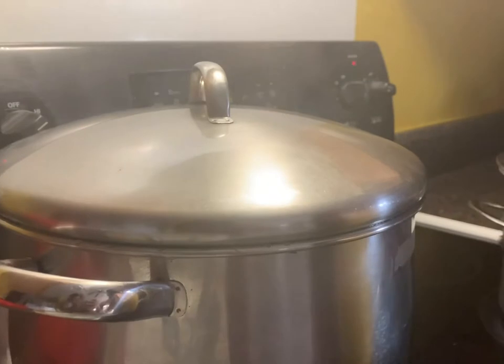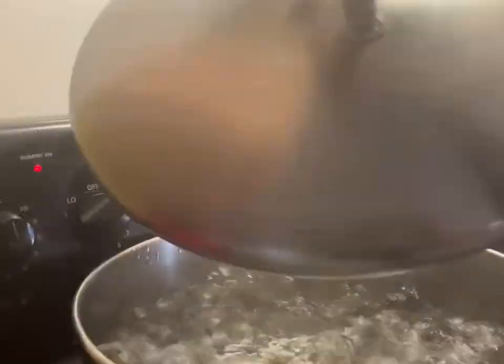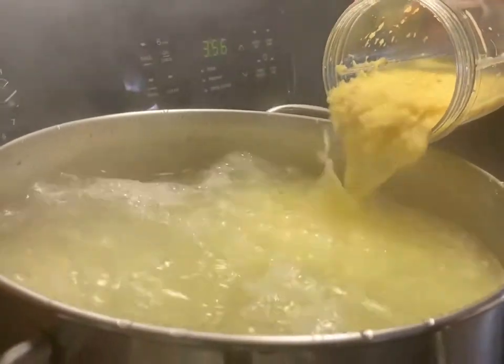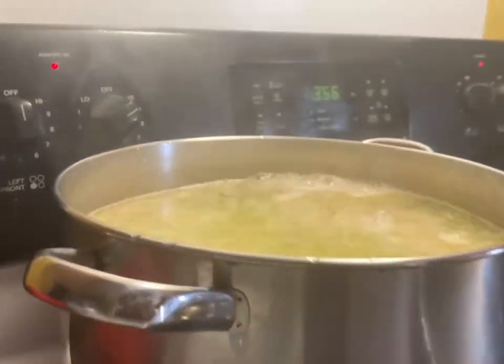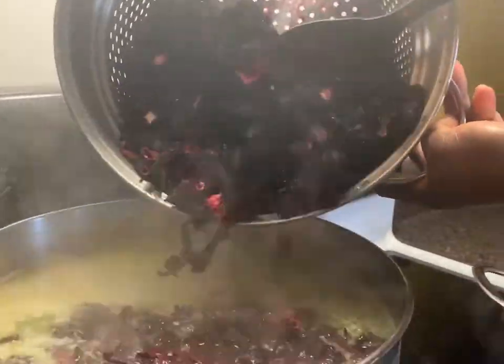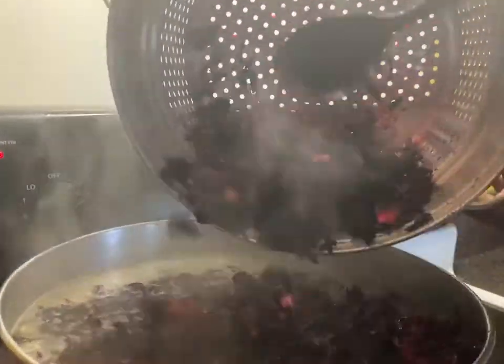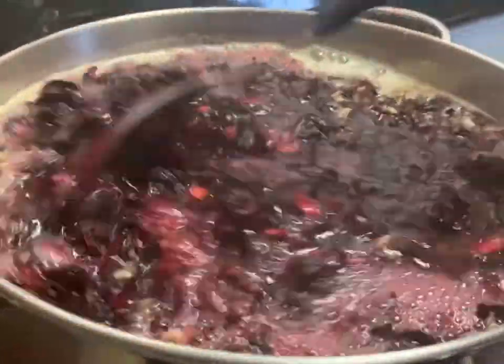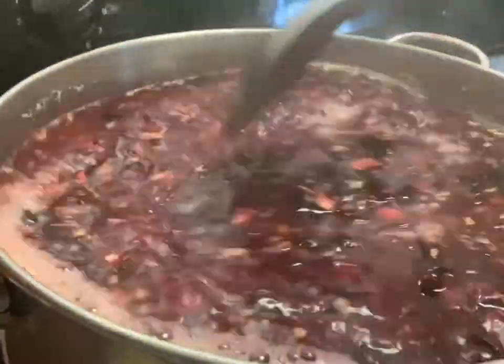Next, the ginger is added to a pot of boiling water. The ginger is optional; however, it adds a nice flavor to the drink. I then add the sorrel, allow it to sit overnight, and turn the heat off.